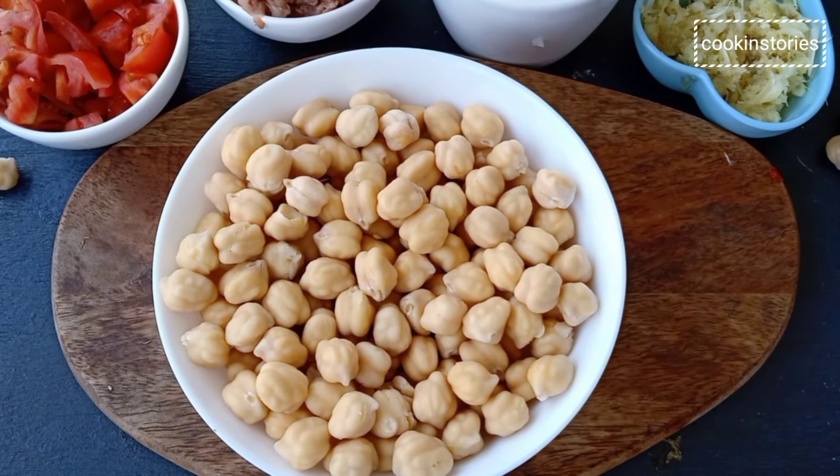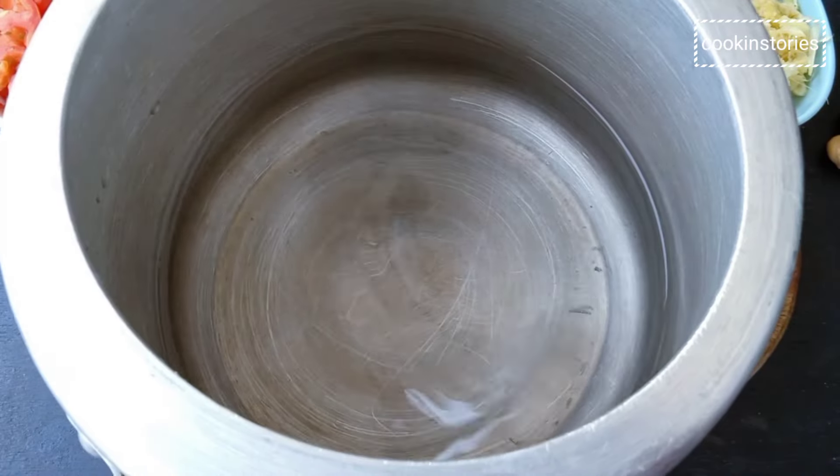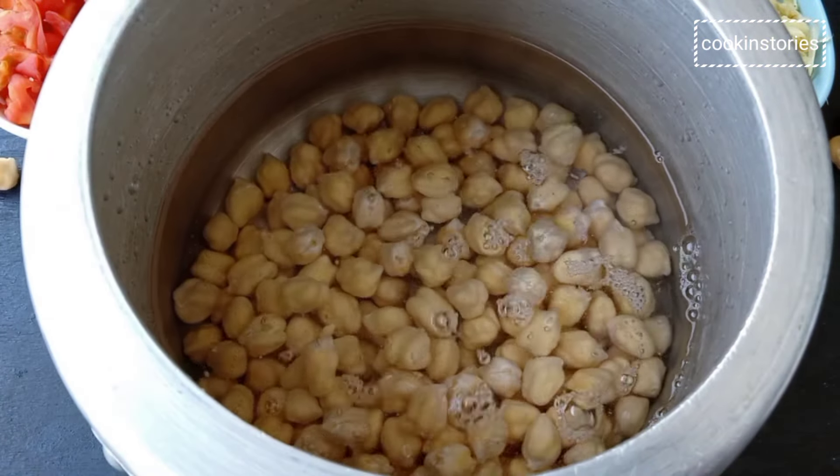To start with, take the chickpeas which have been soaked overnight, put them into a pressure cooker with 2 cups of water and cook until done, about 4 to 5 whistles.